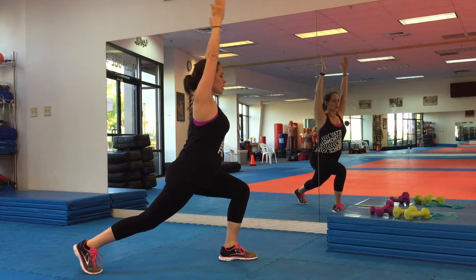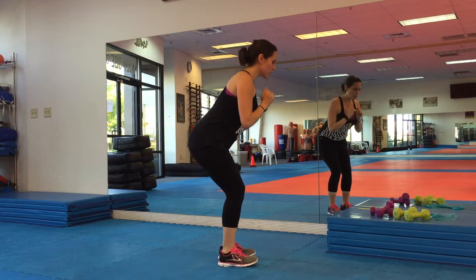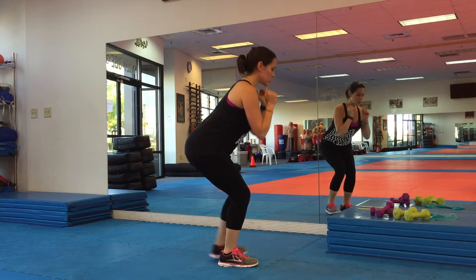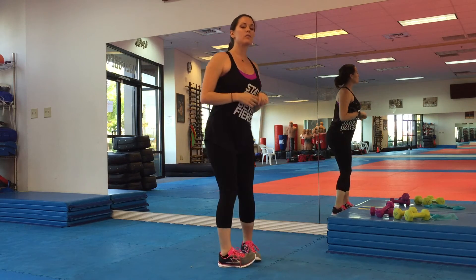Go back and forth as long as the video shows you. If you need a modification, you can bring the feet a little further apart. You don't have to bring the arms out unless you can — go a little less deep. And if you need to, bend that back knee. Try not to go as deep. Five seconds in, five seconds.